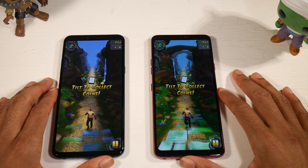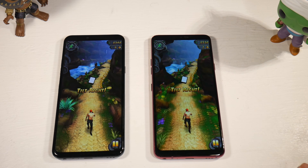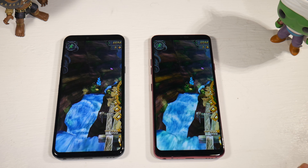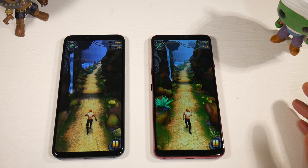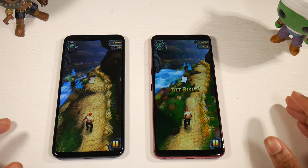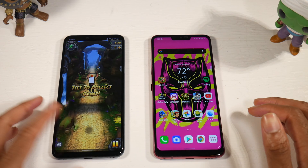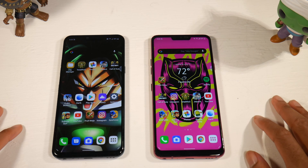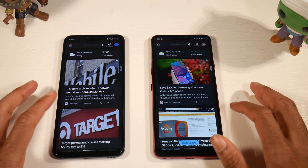Both of these phones do have NFC, which is great. They have pretty much all the same features with the Android 10 update — from dark mode to always-on display to one-handed mode. Everything that's on the G8, you will also have on the G7. Both phones are really great for music listeners as well.